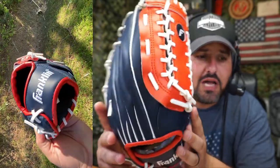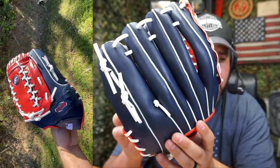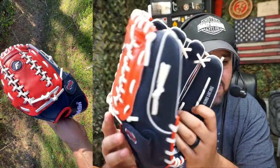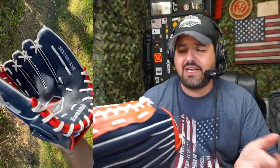First of all, I love the color — I really do love the color. Check it out, it's beautiful. There are different types of colors and different sizes available. I went with this one, which is a 12 inch.